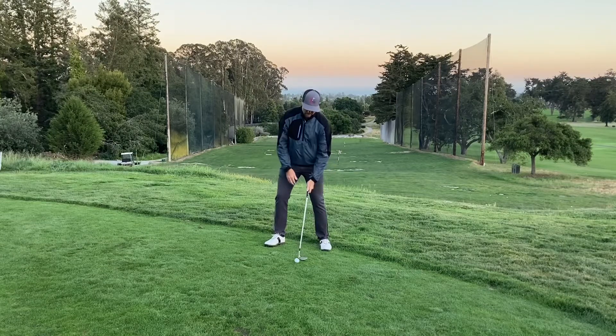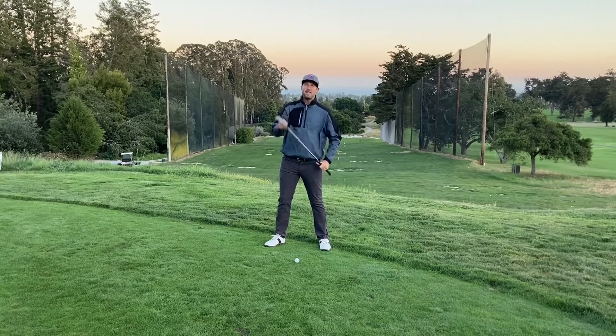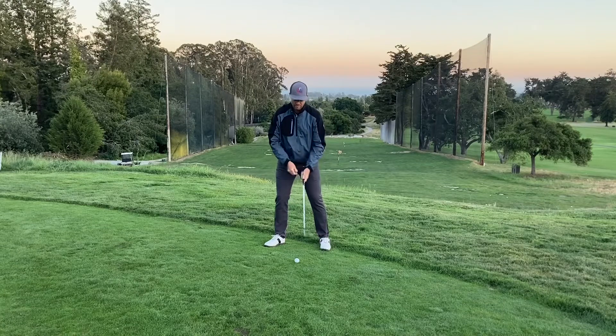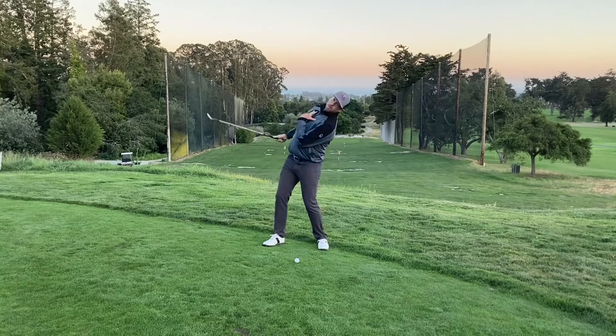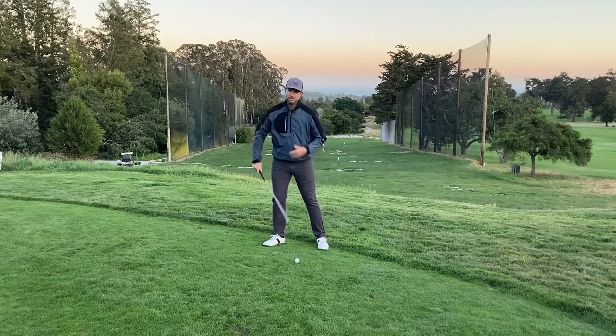I've got my weight forward, stance open. I'm going to lay the club way open — I've actually got it set up right off the heel, because as the club pulls in, it's going to come off the center of the club face. Weight forward, set it up off the heel, shoulders back. On the downswing, I'm going to feel like I'm going back this way, but keeping my weight on that front foot. Here goes.